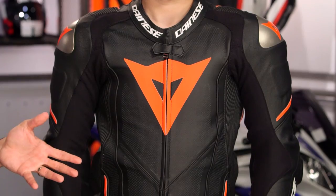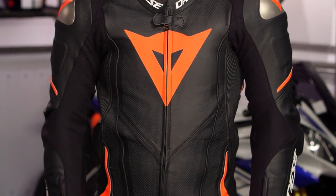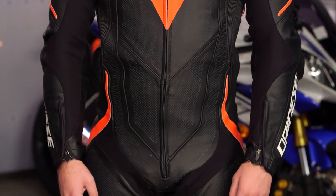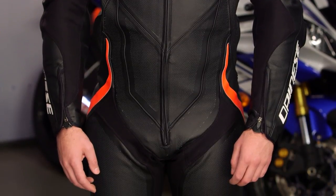This is the Laguna Seca 4, the fourth generation of Laguna family race suits from Dainese. This is your best one — motorcycle riding, track day, racing enthusiast, this is their best one.